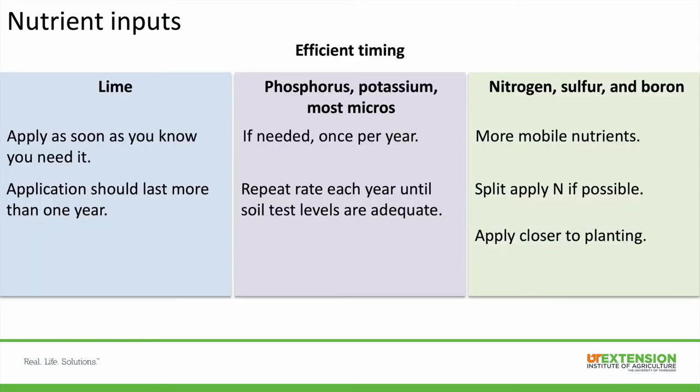The timing of nutrients is very important. For lime, it's critical to put it down as soon as you know you need it — pH controls the availability of many nutrients and can also cause aluminum toxicity if it's too low. Apply lime as soon as you can safely get into the field, and the application should last more than one year. Also keep in mind you want to lime to your most limiting crop pH target — if you're doing corn and beans now but plan to go to alfalfa or sweet clover in three years, lime for the higher pH needed by alfalfa so the pH is right when you put it in the ground.